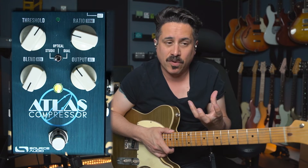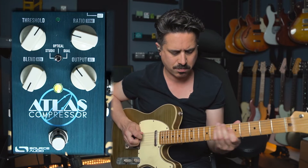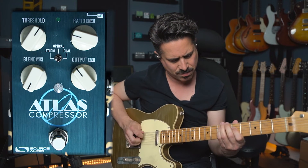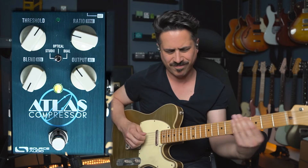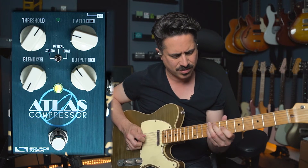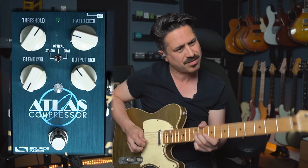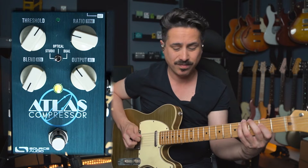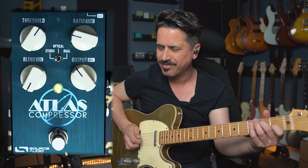It not only brought the volume of every string forward but it also brought some frequencies too, giving us that sustain which is really nice. Compressors, when used in the right way in a country-type situation, are really fun — you just kind of pull all those frequencies forward and get some nice bite and twang. Let's hear another application and talk even more about what the Atlas does.